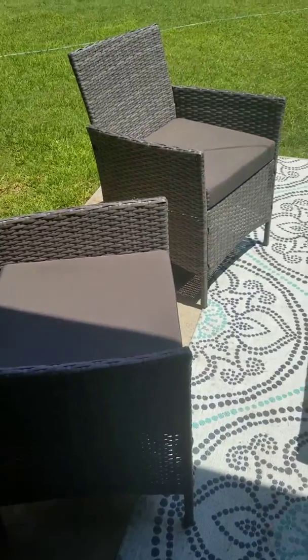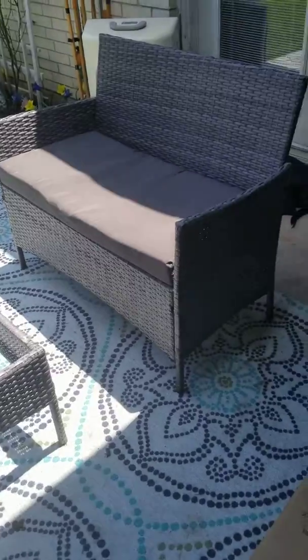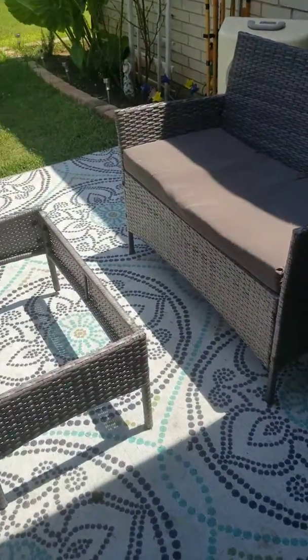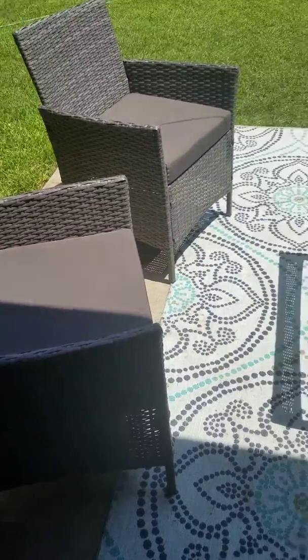Okay guys, so I got this awesome set from Wayfair. Actually, my mom bought it for me. My mom buys me everything. She spoils me. I love her. Love you, mom. Anyway, I got this set from Wayfair.